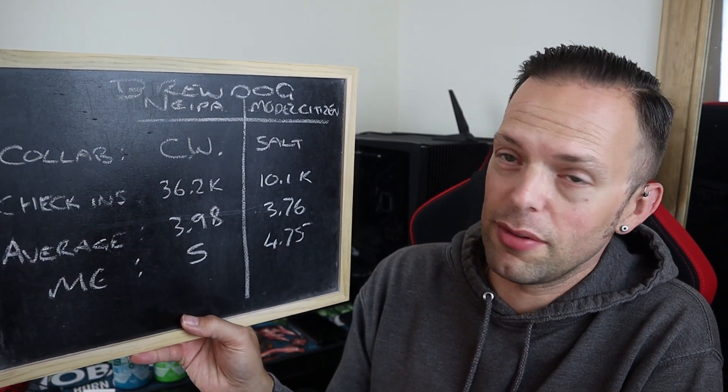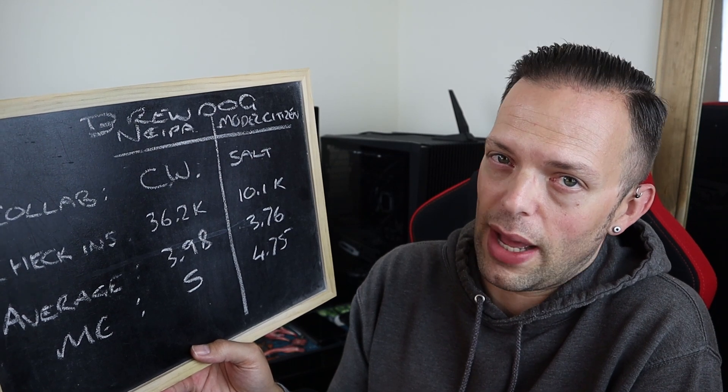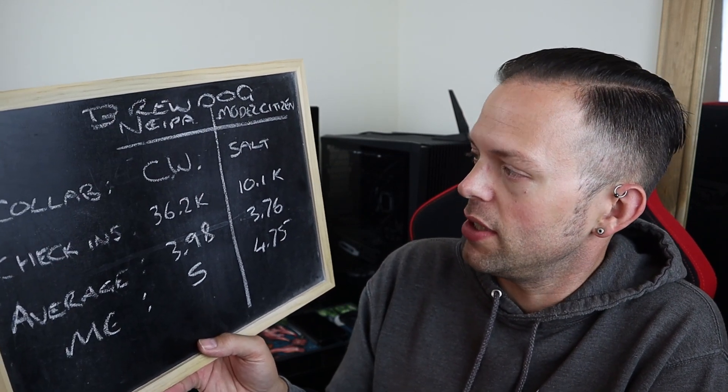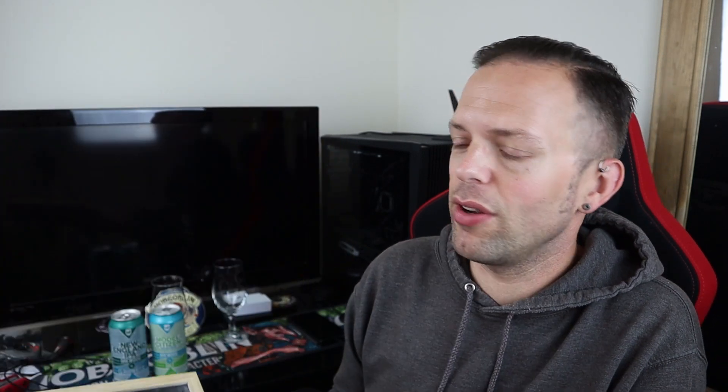Going back to my aide-memoire from Untappd, the New England IPA — the OG of these two — I scored using my old system, whereas the Model Citizen was using my new and updated scoring. The Brewdog and Cloudwater New England IPA has 36,200 check-ins with an average of 3.98; I gave it 5 out of 5, but that was without any true metrics. The Model Citizen has 10,100 check-ins with an average of 3.76; my score was 4.75, being critical down to the quarter point on each of the five aspects: looks, aroma, body, taste, and finish. In this contest they get judged on each category, the winner of each section gets one point, and whoever gets the most points wins.